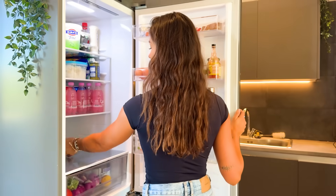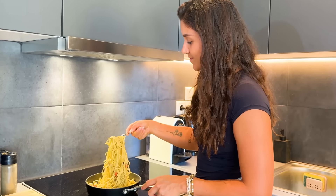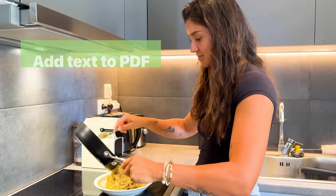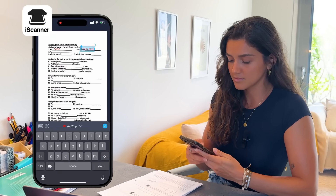Let's get some food while we talk about completing tests. If you need to fill out assignments or tests, there's no need to print them out. Use the iScanner app to add text directly to the PDF. Simply open the document in iScanner, use the text tool to fill in your answers, and you're good to go. Plus, you can easily upload a completed assignment straight from the app, making submission a breeze.